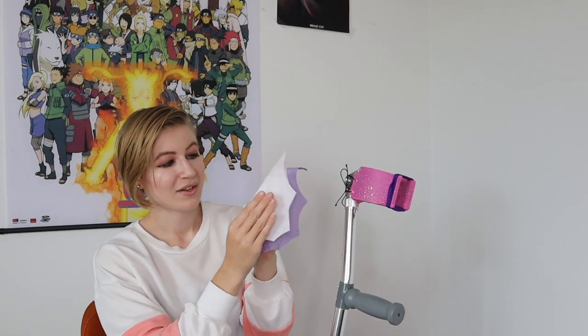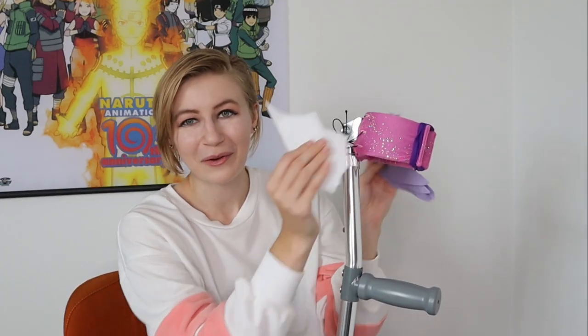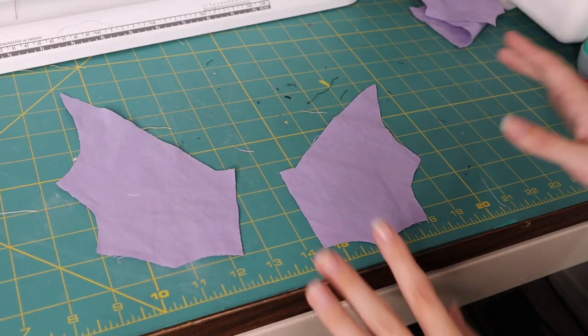These are cut out, and this probably seems a little excessive — I have eight of the fabric pieces and eight of the stiffeners, but there is a reason why. Each bat wing has one layer of fabric, two layers of stiffener, and then another layer of fabric on the inside, and that is for a single bat wing. I'm making four, so each crutch will have two little wings and be its own little bat — they're cosplaying as little pastel bats this Halloween, and I think that's adorable.